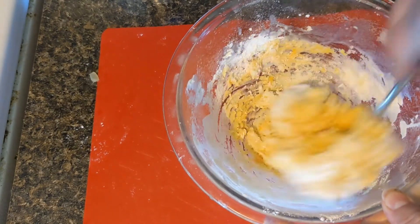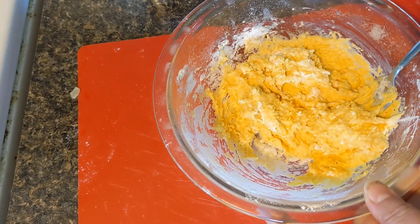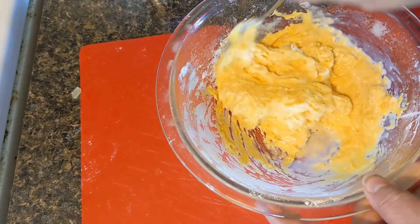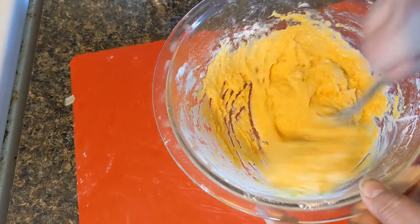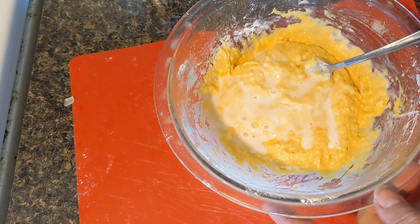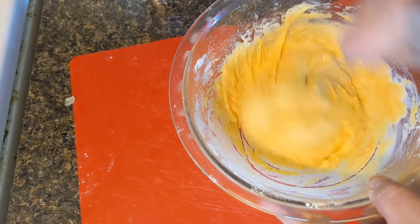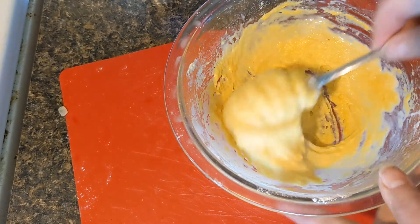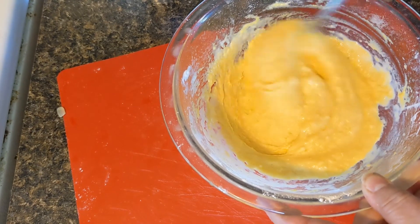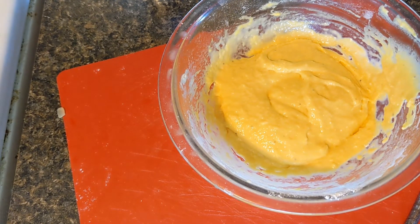My toaster oven just went off — I turned the bread on to cook. This batter is too thick; it's not going to go through the holes, so I have to add more milk. You want a kind of loose consistency because you're going to push it through a strainer or spaetzle maker into your pot of boiling water. The noodles cook really quick — maybe two to three minutes. It has to be thick enough to hold together but thin enough to go through the holes in the colander. Not sure about the consistency yet but I'm going to give it a try.